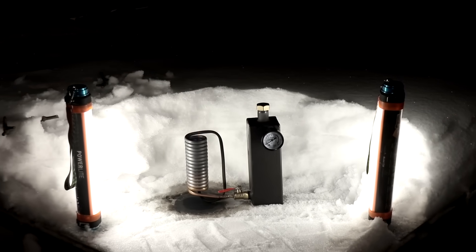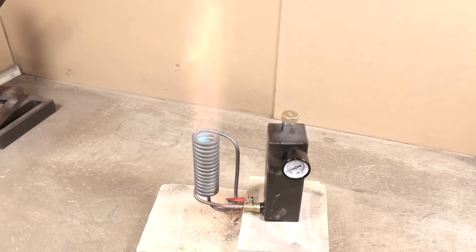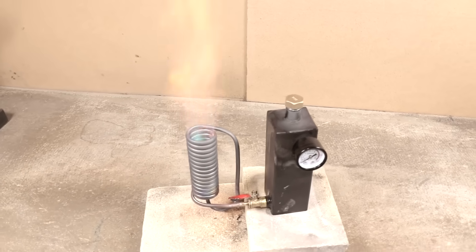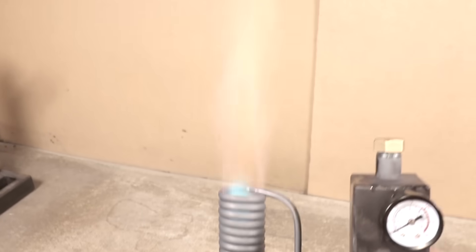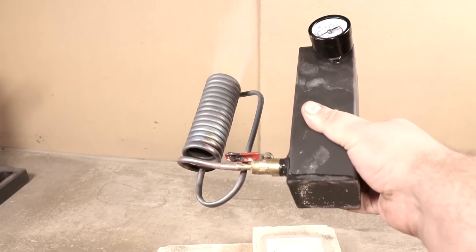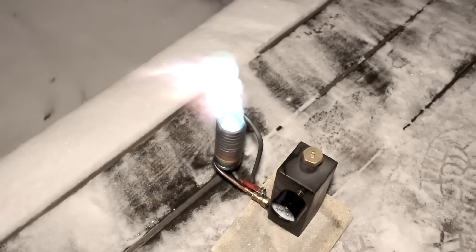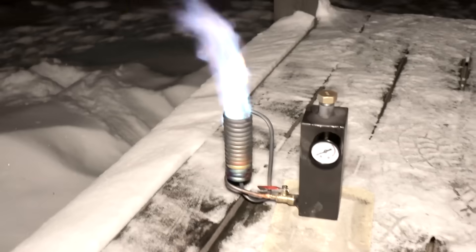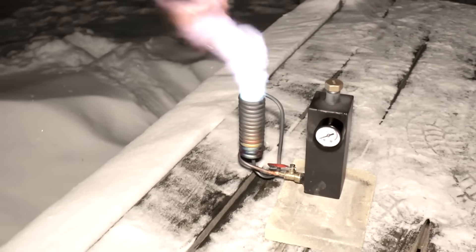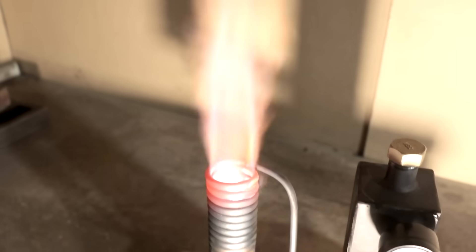This burner fries like an infernal rocket. Works on slopes. According to my feelings, the approximate power is 20 kilowatts. There is a strong wind outside. Adjusting the flame with a tap does not work — only a complete shutdown. The pressure gauge showed that the pressure inside the tank is very small, but I will put a pump in the tank later. Can be used as a burner in a furnace or boiler, used as an outdoor or camping stove. The application is limited only by the imagination.